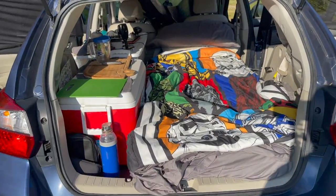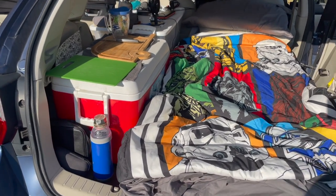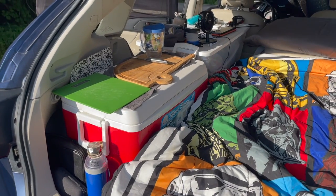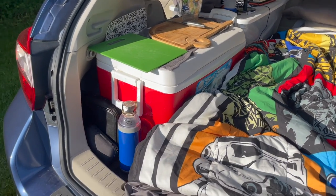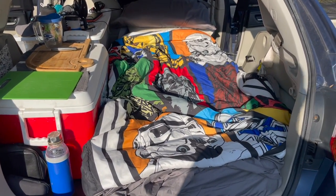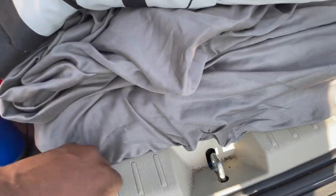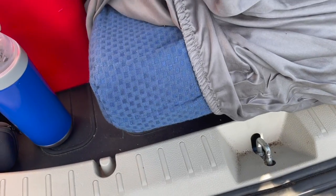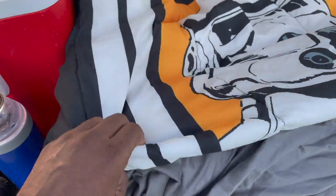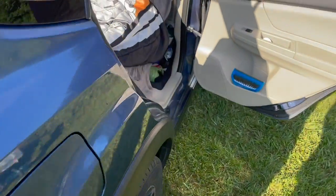This is my current setup — how I have it laid out when I sleep. On the left hand side I have my cooler and the box that I carry all my kitchen stuff in, along with some water. This is the bed, and yes, I am repping my Star Wars. This is a four-inch memory foam mattress with some sheets from home. It sleeps very comfortably.